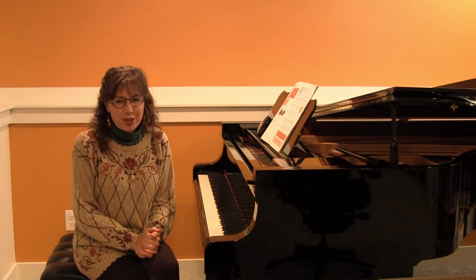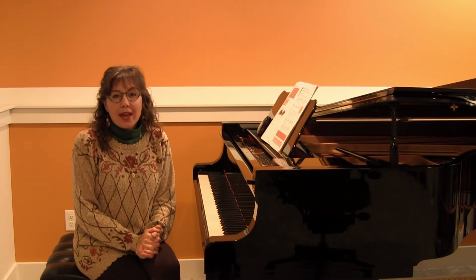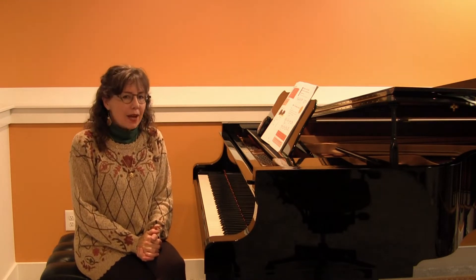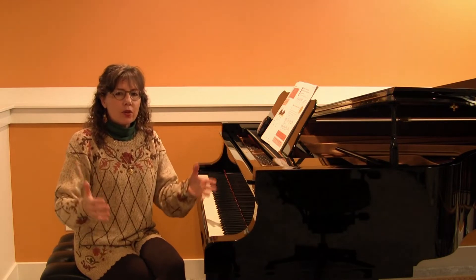Great musicianship begins with excellent rhythm. In order for our students to feel comfortable with the 6/8 time signature, they really need to feel the dotted quarter note pulse.